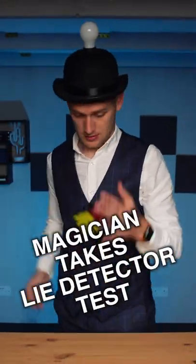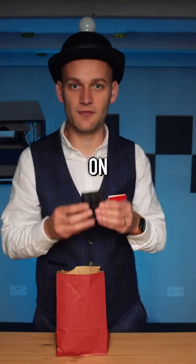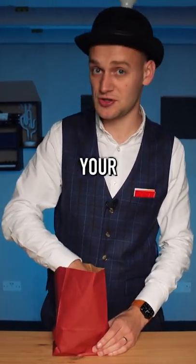Magician takes lie detector test. A completely normal Rubik's Cube with no stickers on. It goes into the bag and I give the bag a rustle just to arouse your suspicions.